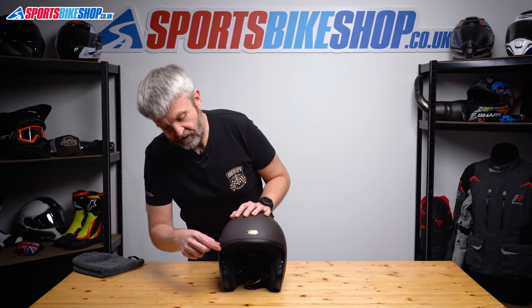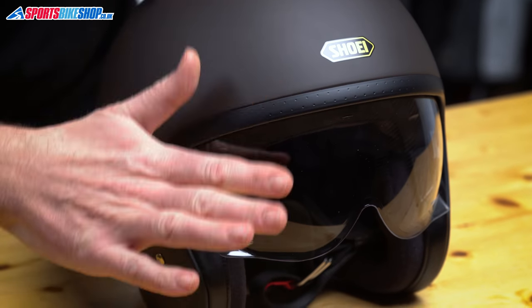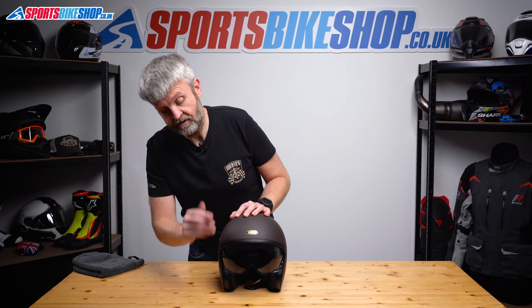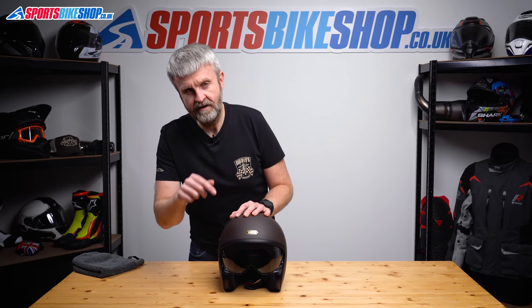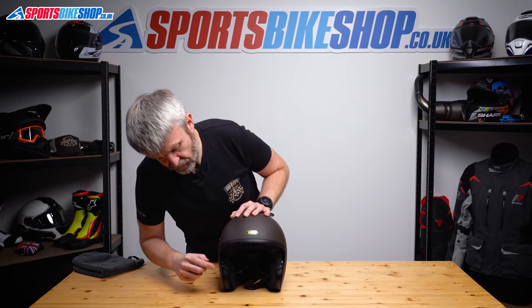The thing with this helmet is you've actually got adjustability on how far this visor comes down. So it's only kind of like a half sunshade type visor. The nice difference with this helmet compared to some others is that this is actually a proper protective visor. As I said, you can adjust the amount of drop that you get.